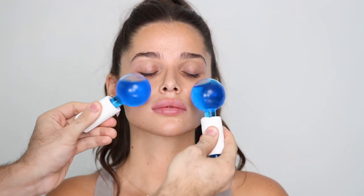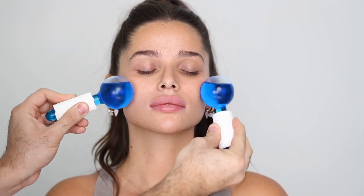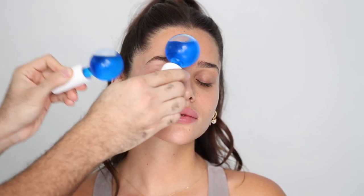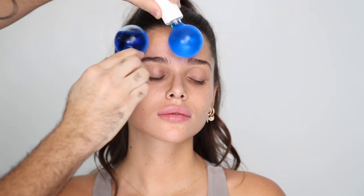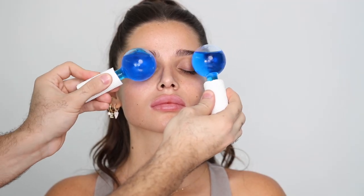Once that's on her skin, I'm taking these cryo balls — I put them in the fridge so they're really cold. It's great for de-puffing, getting blood flow going, and it's a treat for the model. I love this over the eyes as well — it really does help with de-puffing.